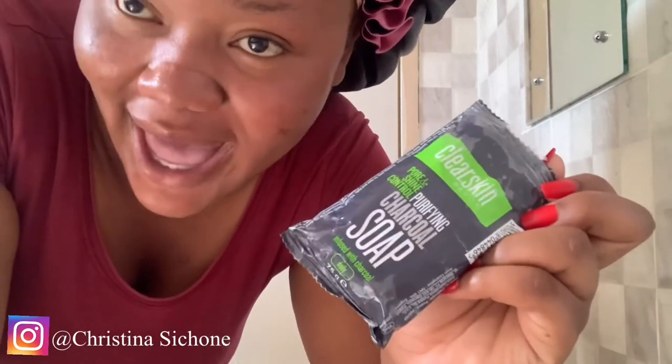The first product that I'm going to be using is this Clear Skin by Avon — it's a purifying charcoal soap. This is what I use to clean my skin, to remove all the oils or anything that may be on my skin. I'm not going to be using exfoliating gloves because I feel like that's too aggressive for the skin, so I'm going to be using my bare hands.